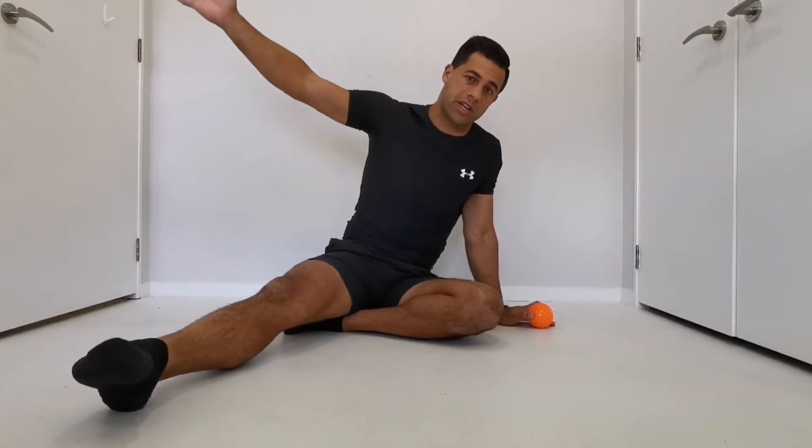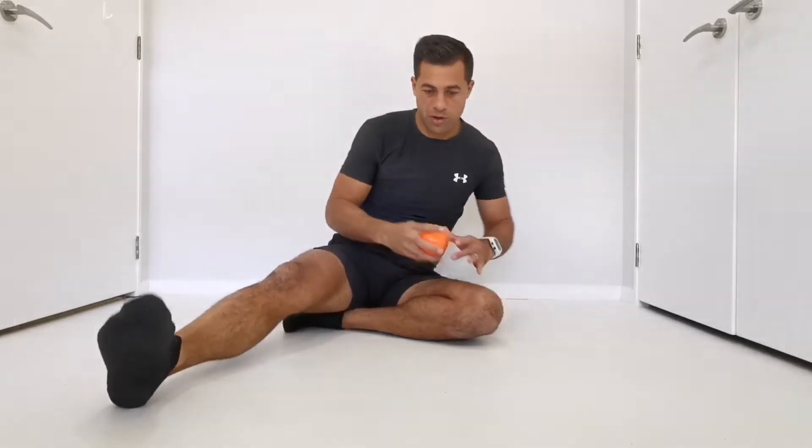This is useful for people that have shoulder pain or problems with rotation through their shoulders. If you're trying to get more rotation through the shoulders, this is going to be useful for you.